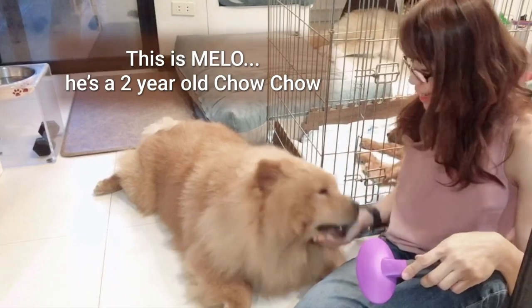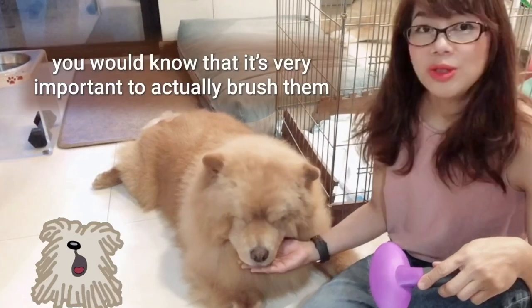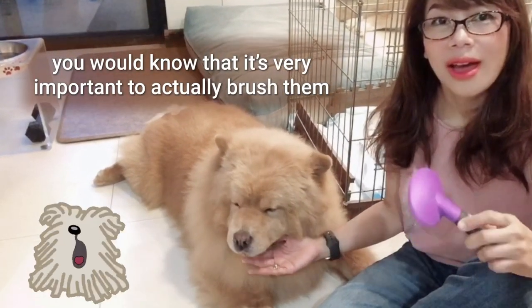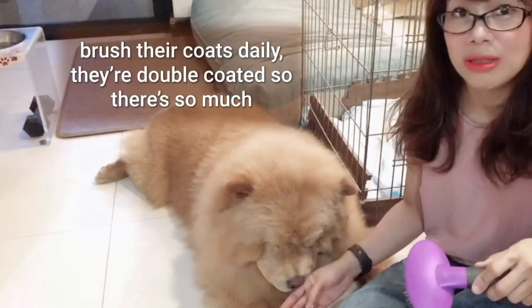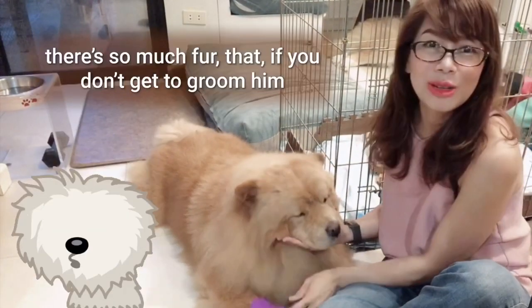This is Melo, he's a two-year-old Chow Chow. If you've ever had a Chow Chow or a double-coated dog, you would know that it's very important to actually brush them, brush their coats daily. They're double-coated so there's so much fur.